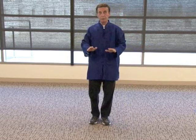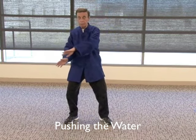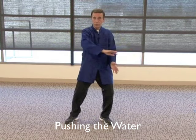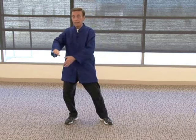Rest your hands on a table. The next one: you turn your palms to the left, you step with the left leg to the side, and you push the water. Turn the hands over, push in the water. Notice I'm moving at a slow pace, shifting the weight from one leg to the other. This shift is what strengthens the legs.